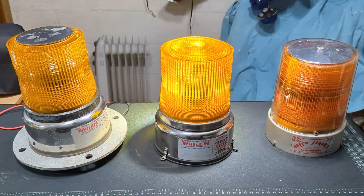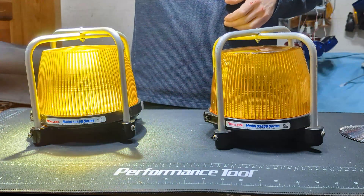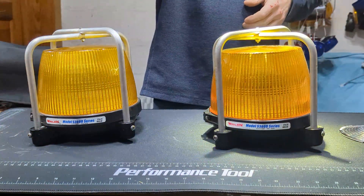Sunshields on 360 strobe beacons — should they have been standard equipment, or are they just a silly gimmick to mess with your strobe beacon?